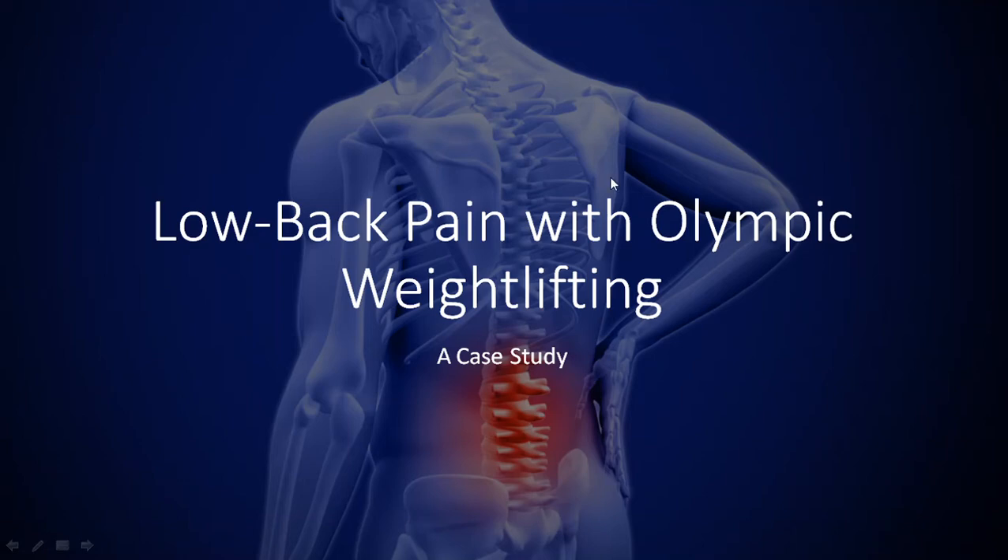Hi everyone, Peter here from Movement and Performance, and this is going to be a personal case study of mine on low back pain with Olympic weightlifting.